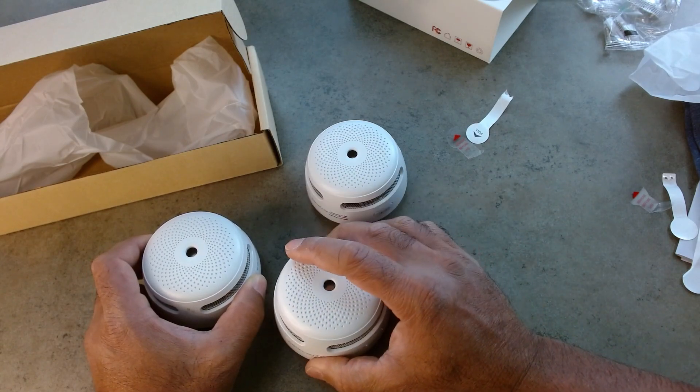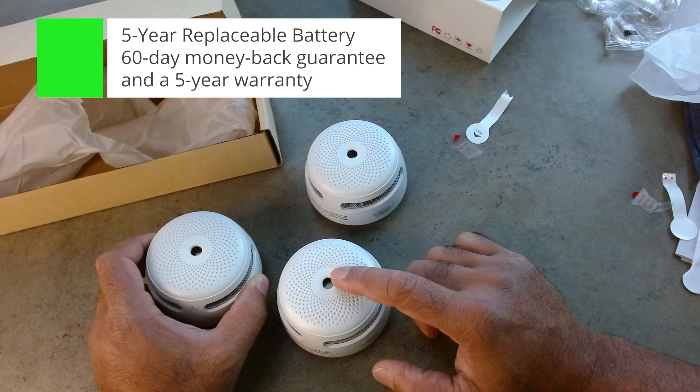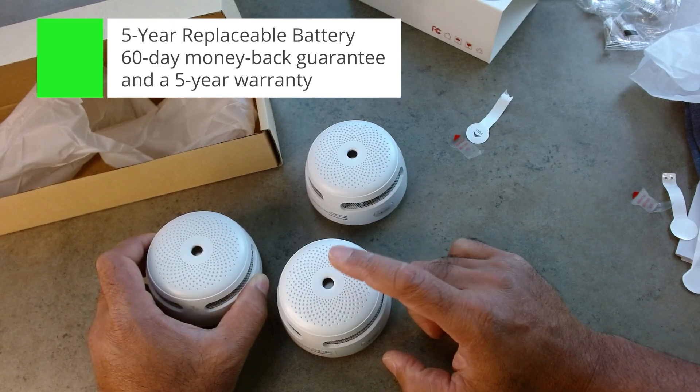They say this comes with a five-year replaceable battery, a 60-day money-back guarantee, and a five-year warranty.